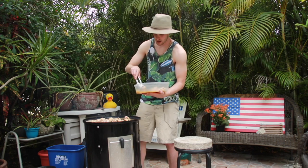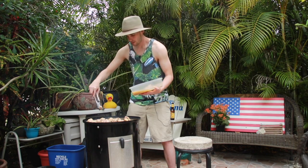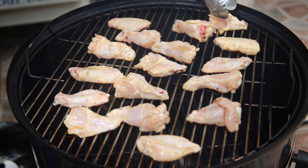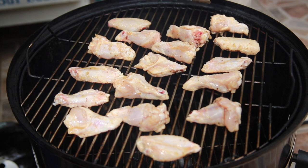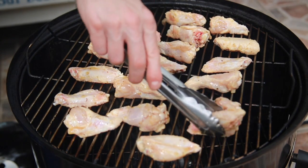It's Easter and I just wish everybody could be out here doing this for their family on Easter. With our wings on the grill, we can go ahead and start that timer. We're looking at a maximum of two hours, and what we usually do is throw the top grate right over the coals for the last two or three minutes to get a nice crisp skin.